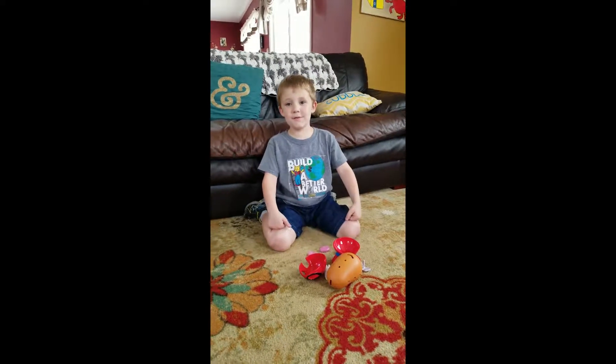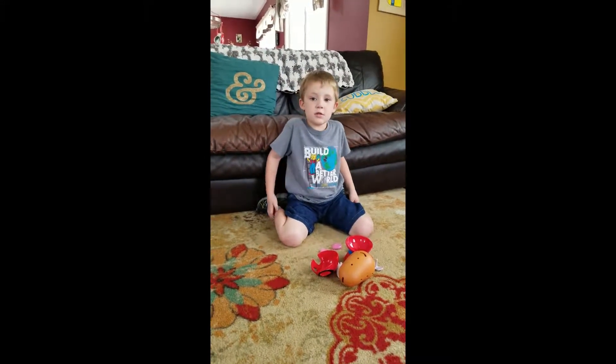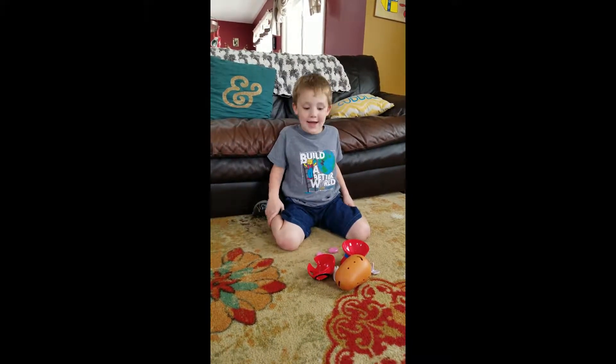Hi guys, it's Ethan from Ethan and Emma's Super Saiyan. Today I'm going to be making a Spider-Man potato head.